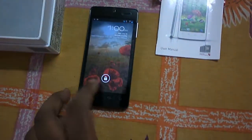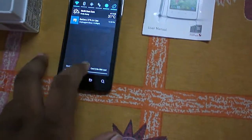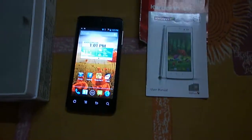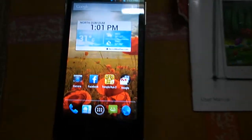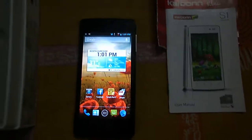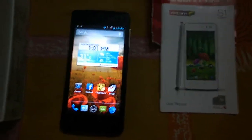Here is the Carbon Titanium S1 device. I'm going to quickly unlock it — and here it is, guys, the Carbon Titanium S1. I'll come back with a full review and gaming review of the Carbon Titanium S1. Until then, I hope you liked this, please subscribe to my channel. This is Shavik Mitra saying goodbye, thank you for watching.